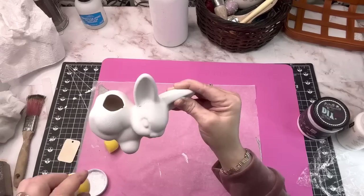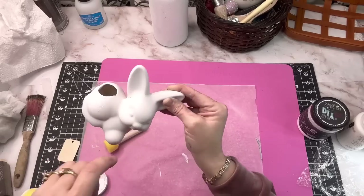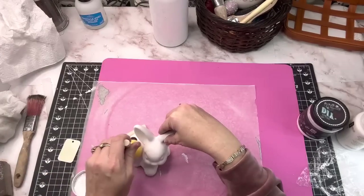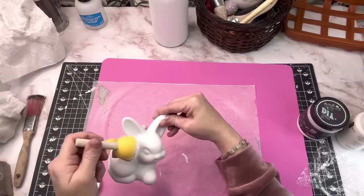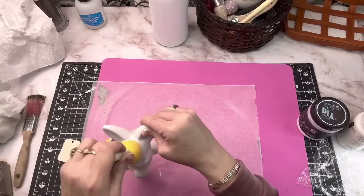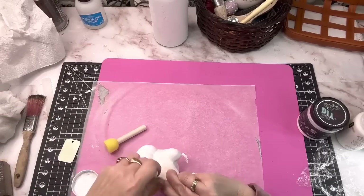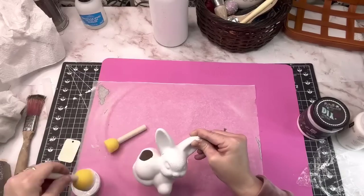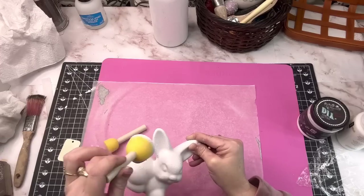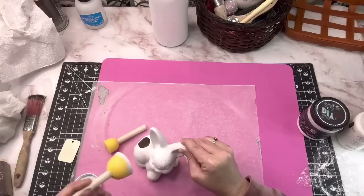The next one is an upcycle. This little bunny — after I had spray-painted him — you could still see a crack that was in the side of him. Nothing was out, just a little crack in the ceramic. He was yellow to start off with and I spray-painted him white. Here is a simple way to cover up just a little crack: all I have is some Waverly white chalk paint and I'm going to use this little sponge and just dab it all around this bunny rabbit. It covered that crack up and you could never even tell it was there.